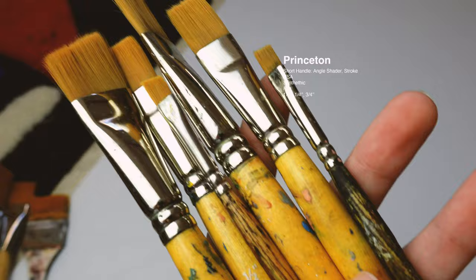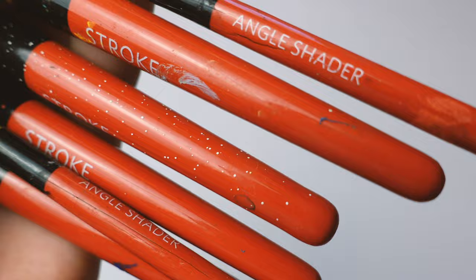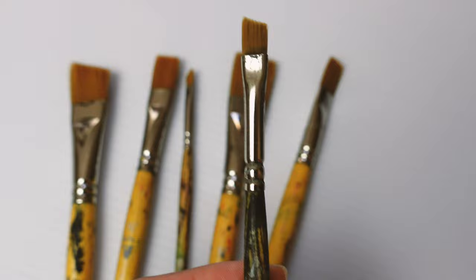Next is the Princeton — I think this is a basic line. These are short angle stroke and angle shader brushes in sizes 10 and 2. Pretty good overall; I'd definitely recommend them as a basic. They've been holding really well, especially the bigger sizes. In the smaller sizes, water does filter in fairly quickly.